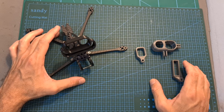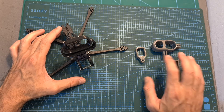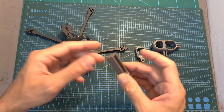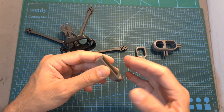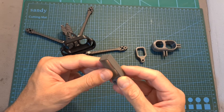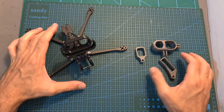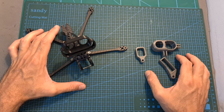Along with the Aquila 5 frame, I also got 3D printed mounts for the Insta360 GO 1 and GO 2 and naked GoPro cameras. I'm not sure if these mounts are going to be available for purchase, and if not, I really hope that STP Hobby are going to release the STL files so you'll be able to 3D print these mounts yourself.